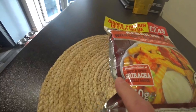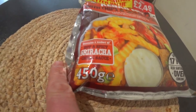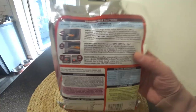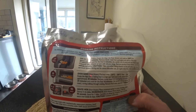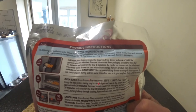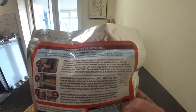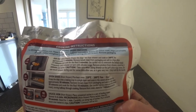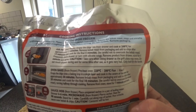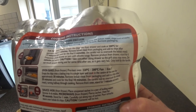17 minutes from frozen, I can do it in the oven. Contains a sachet of hot and spicy chilli sauce. 450 gram pack. Air fryer from frozen: put the chips into the fryer drawer and cook at 200°C for approximately 17 minutes. Remove kebab meat from packaging and add to the chips after 12 minutes and cook for the final 5 minutes. Be careful not to overcook the kebab meat. Frequently shake the drawer or turn with silicone tongs. Remove product from drawer and stand for 1 minute before serving. Take care when tilting the drawer as the grill plate may move. Do not touch the drawer during and for some time after use as it gets very hot - hold by the handles.